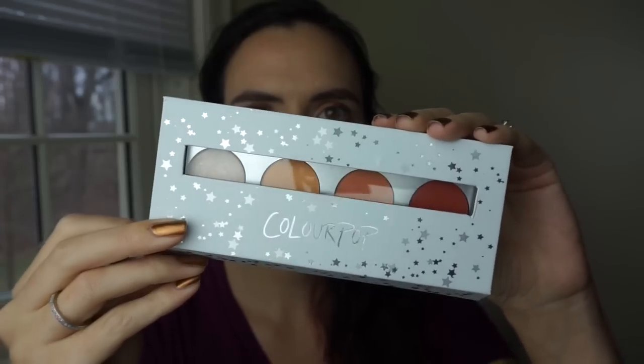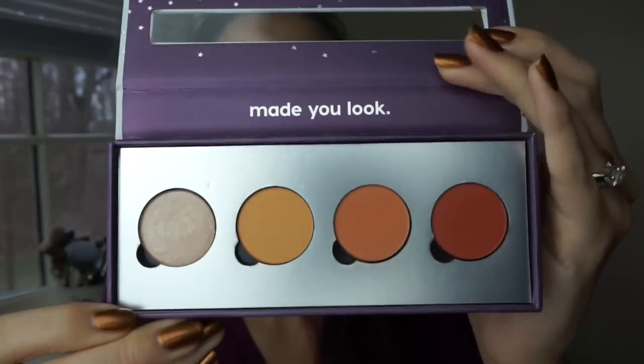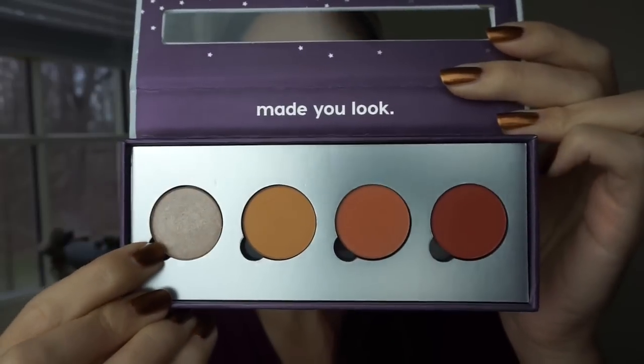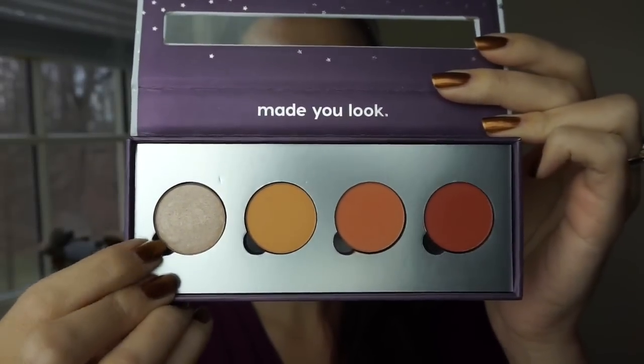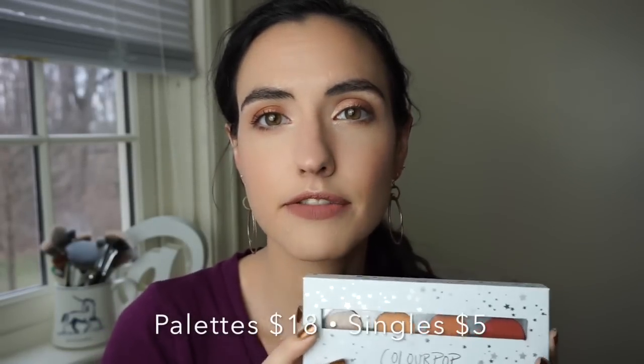I do wish that the shade names were inside the palette, but they are on the backs of all the shadows which you can pop out of the palette — really nice if you want to store them in a big Z palette or another magnetic palette. This is what the palette looks like; it's cardboard, opens up like this. There is no mirror. You can remove these shadows — they just pop right out of this little placeholder. I think the palettes are cute, really pretty, with silver stars on them. They are very bulky, but the palettes retail for $18.